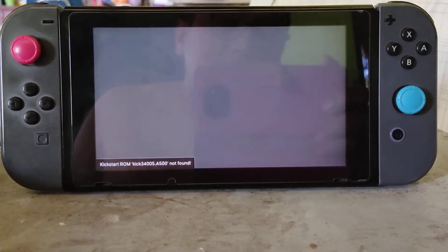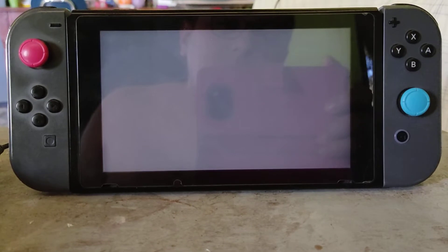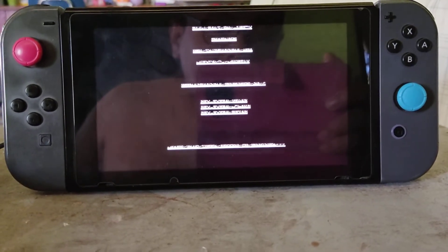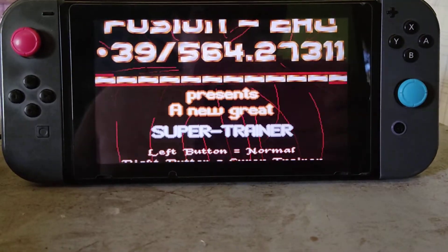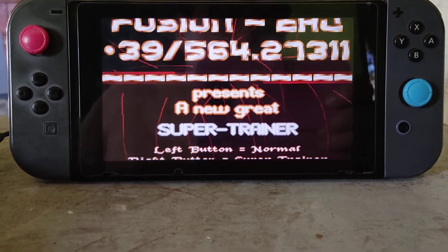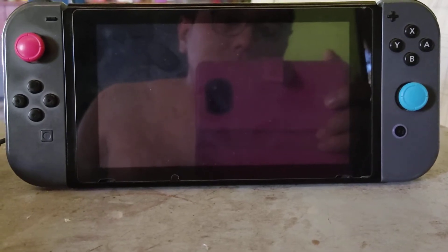I need to wait a couple of seconds. At the beginning your screen might look like nothing is happening, but that's not the case. There you have it — now let me press some buttons on the controller. You need to press the left button and then you'll have the game.